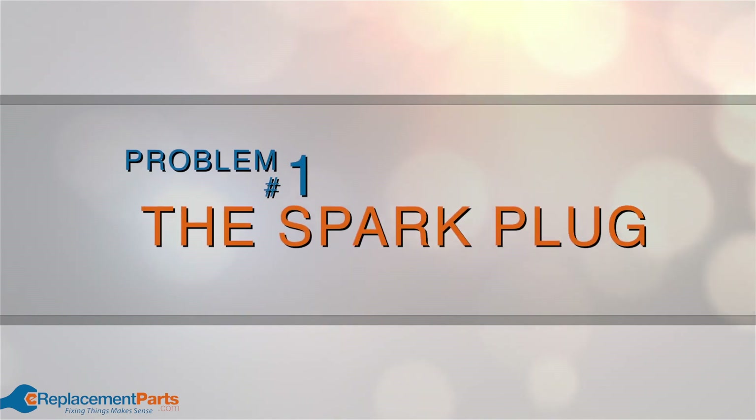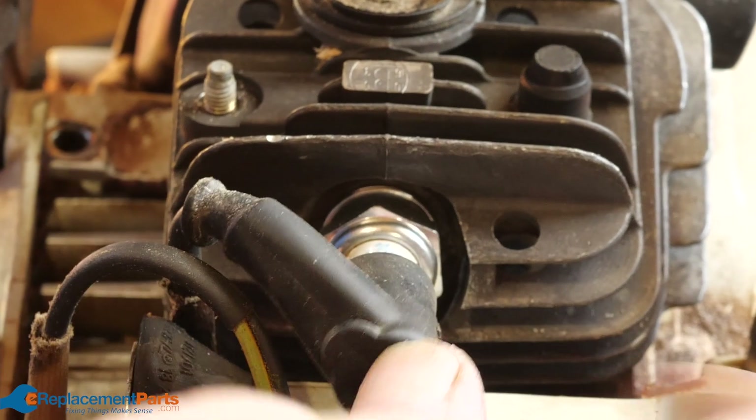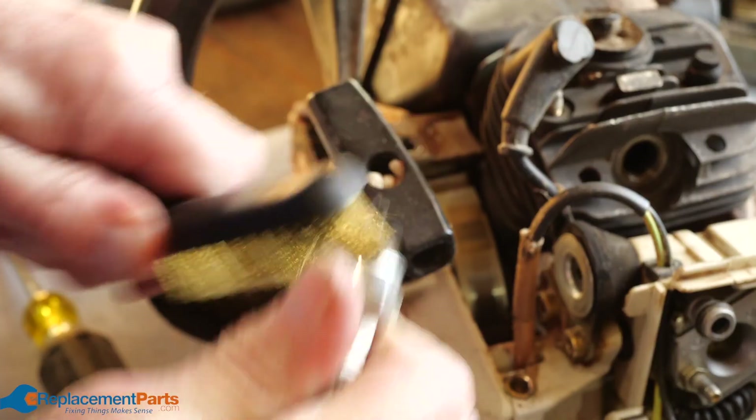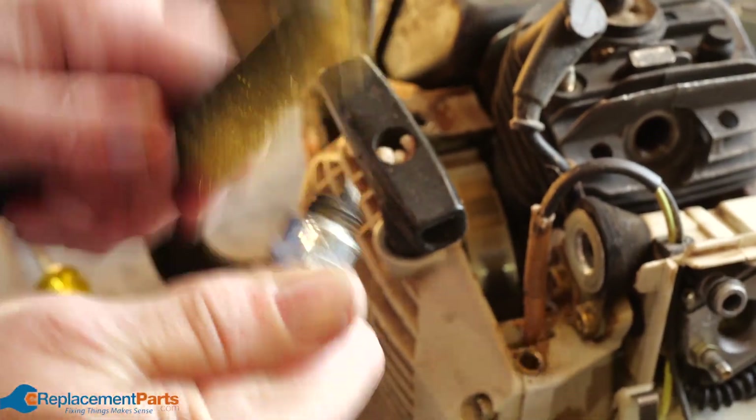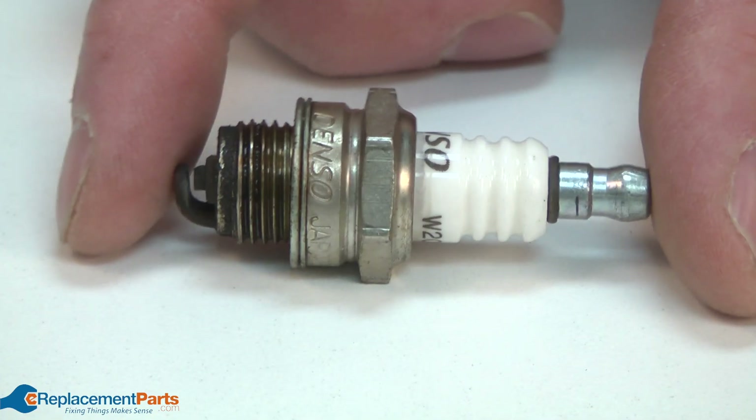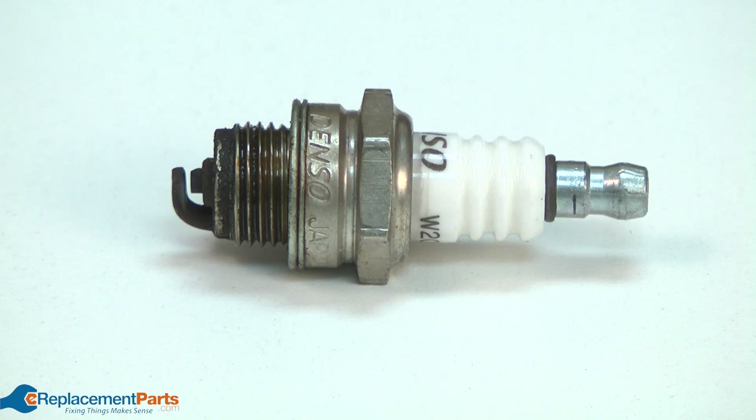Problem number one: the spark plug. Inspect the spark plug to ensure it's connected properly and to look for signs of damage. Cleaning a dirty spark plug is easy, but if you see signs of dirt or damage you may wish to simply replace the spark plug entirely. You can also use a spark plug tester to know for sure if your spark plug is working properly.